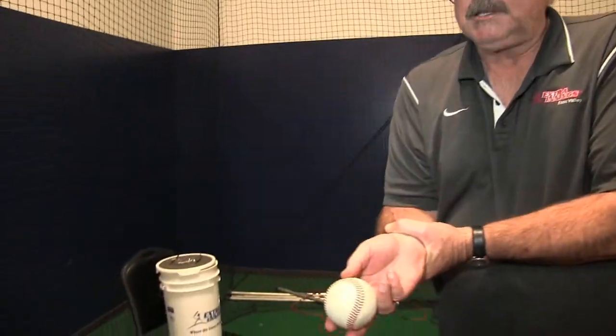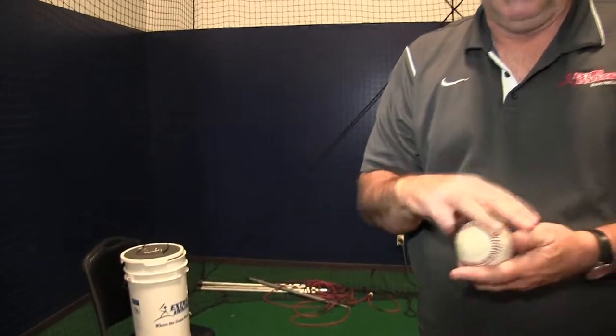Now, here's why it works. If I lock my wrist, I still have a fastball. But if I lock my wrist using the middle two fingers, it doesn't go anywhere. Throw this pitch as hard as you can. These two fingers will take off eight miles an hour compared to these two fingers.